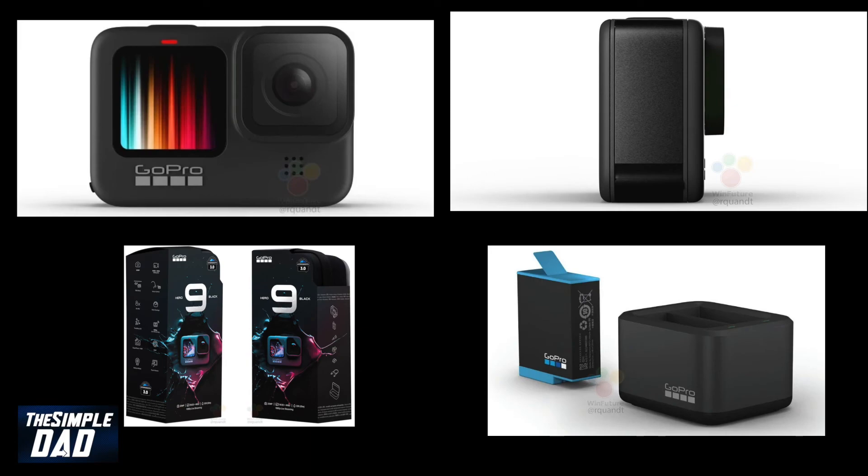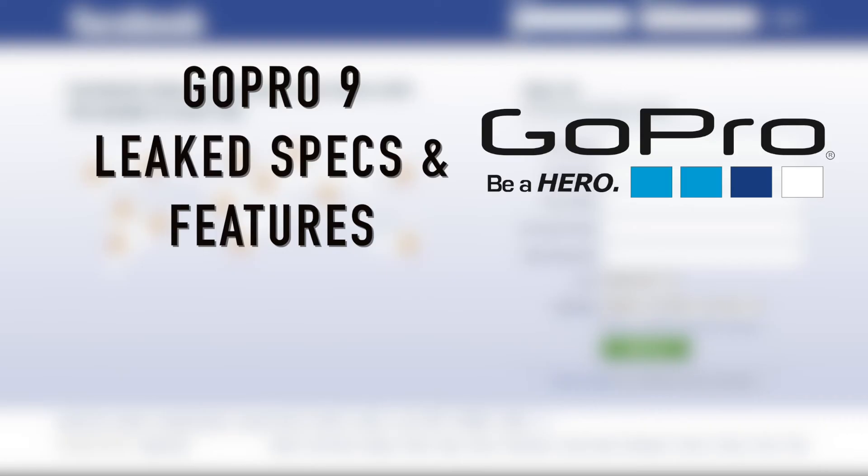And that is all the features and specs for this epic action camera. Hope you enjoyed this video and remember to like and subscribe for more videos like this. I'll see you in the next one.